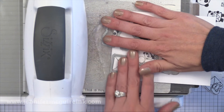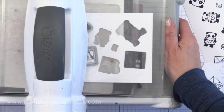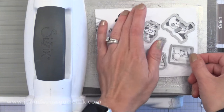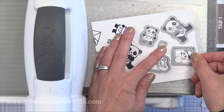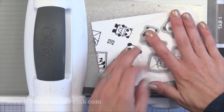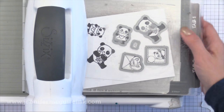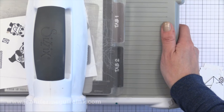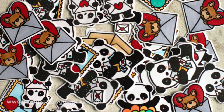Once you're done, you can easily remove the dies from the Press and Seal and you're good to go. If you don't have Press and Seal, you could use several strips of tape like painter's tape or a few pieces of washi tape just lined up — whatever you need to connect those dies together so you can do this over and over again. As I mentioned, a lot of crafty people have done techniques using Press and Seal, so it's a good thing to have in your craft room.